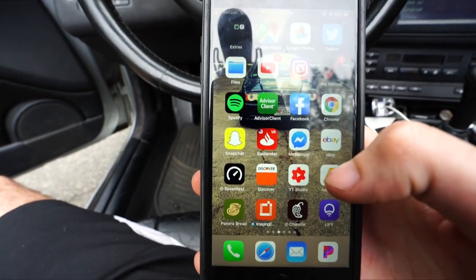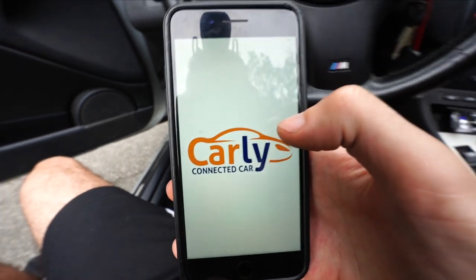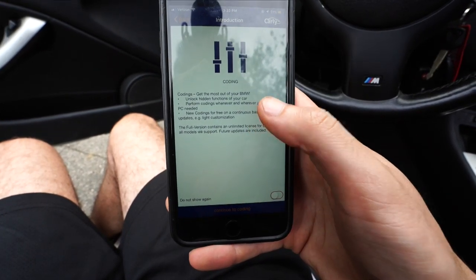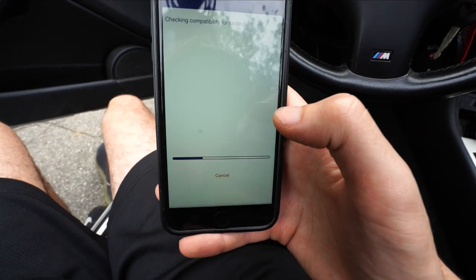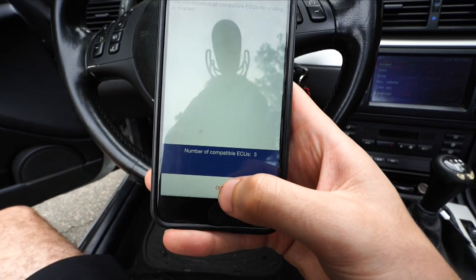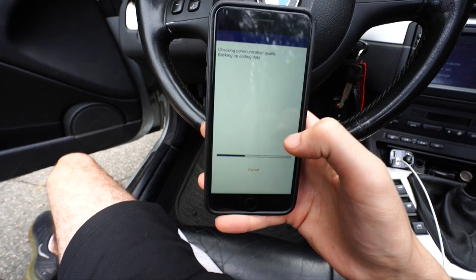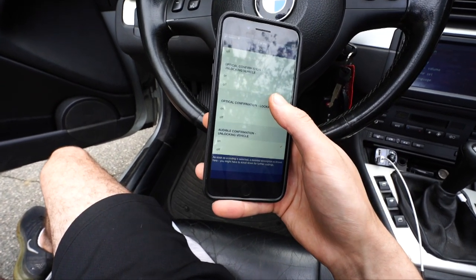Once it has a checkmark, you're connected. Open up the Carly app. Once you're in, go under 'Coding,' then 'Continue to Coding,' then 'Check Coding Possibilities' — it'll go through and check all possibilities you can code to your car. Depending on your car, you may have more options than on the e46. Press OK, and look under the GM5 — General Module 5. Click 'Read Out' to read the current coding options.